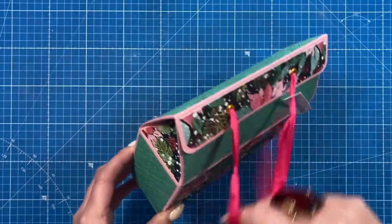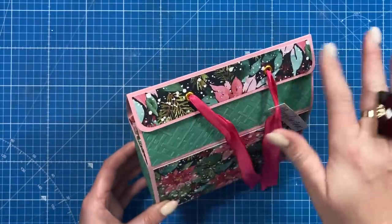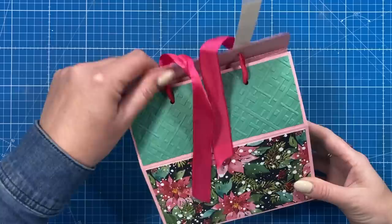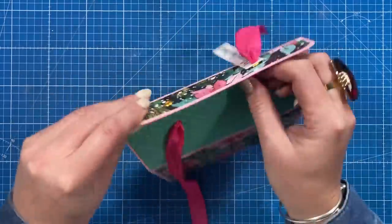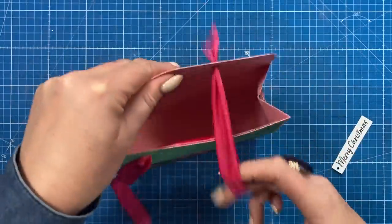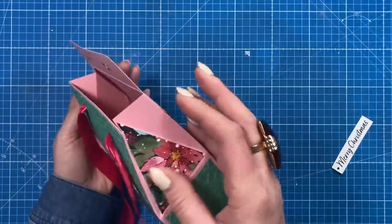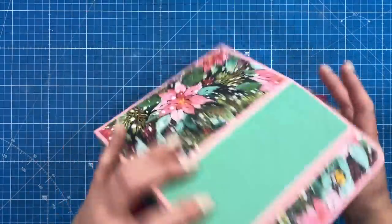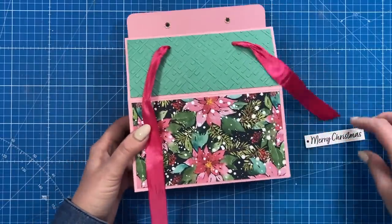Very easy to make. I've just got a little ribbon closure there, but you could use magnets or hook and loop if you would rather. Then you just open it up and pull the ribbon through there to take the tag off like so, and it will reveal the gift. You can see how it all closes up on the side there, and you've got lots of space inside for your gift.